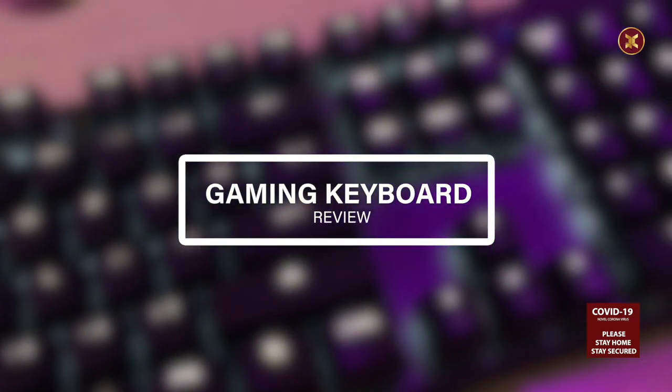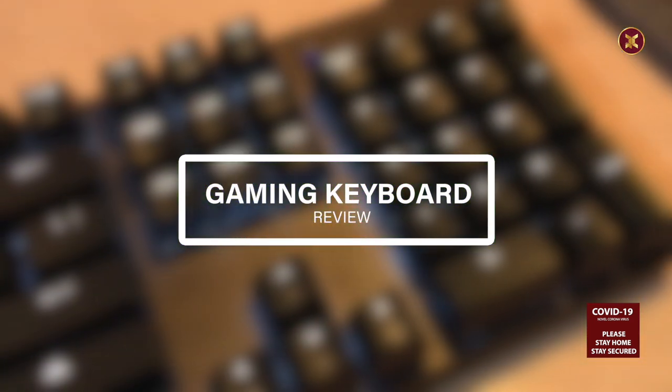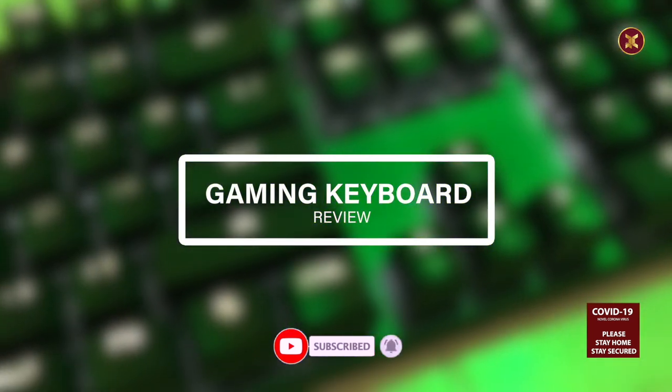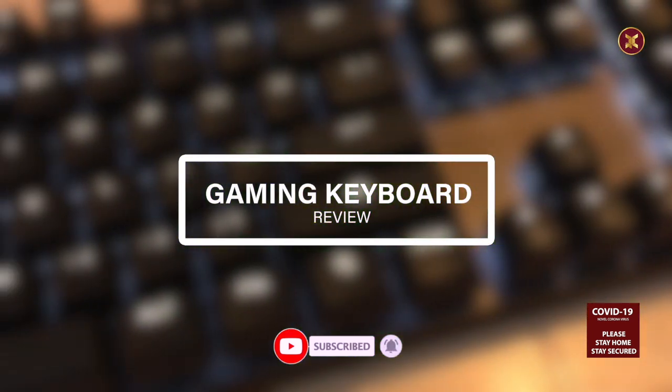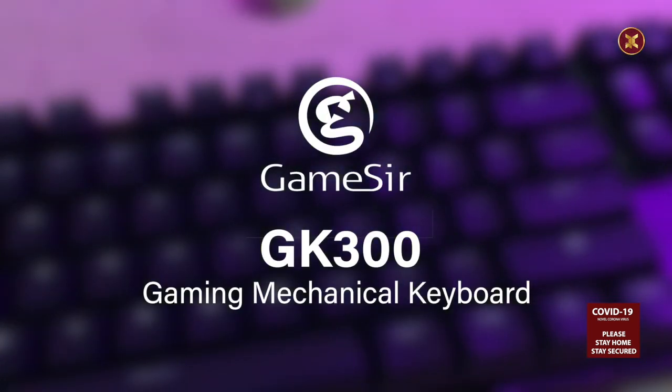Gaming has always been a fantastic experience for everyone. To outperform in any game, the most important device is the keyboard. For any modernized games, today I am going to review a gaming mechanical keyboard, branded GameSir GK300 Mechanical Keyboard.